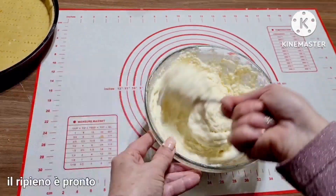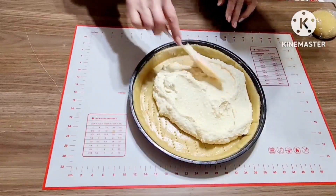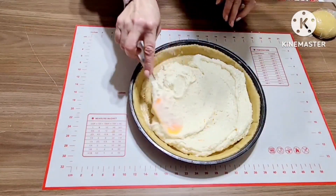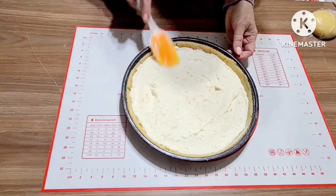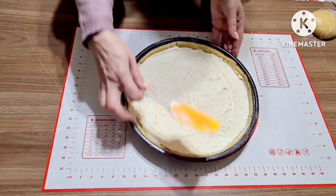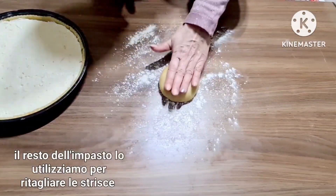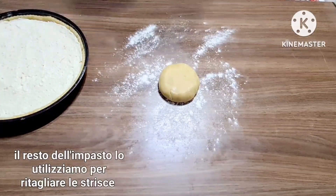Și umplutura este gata. O întindem pe aluat. Din aluatul care ne-a rămas o să facem câteva fășii să le punem deasupra.